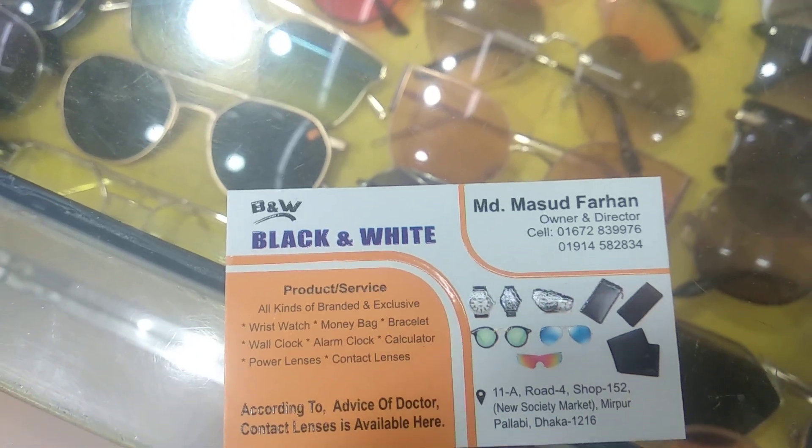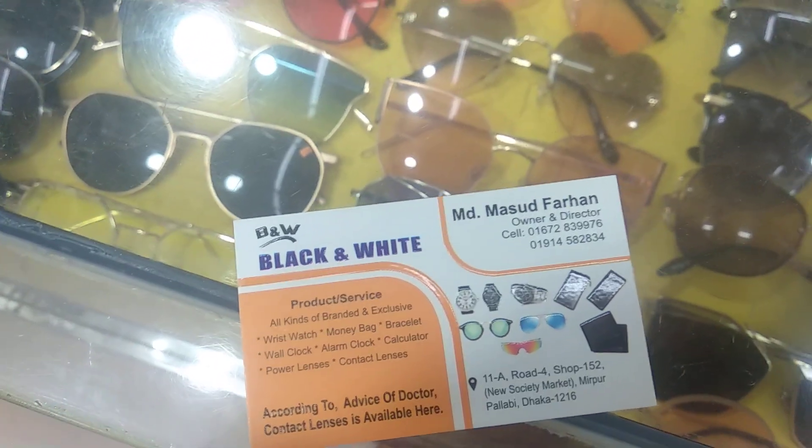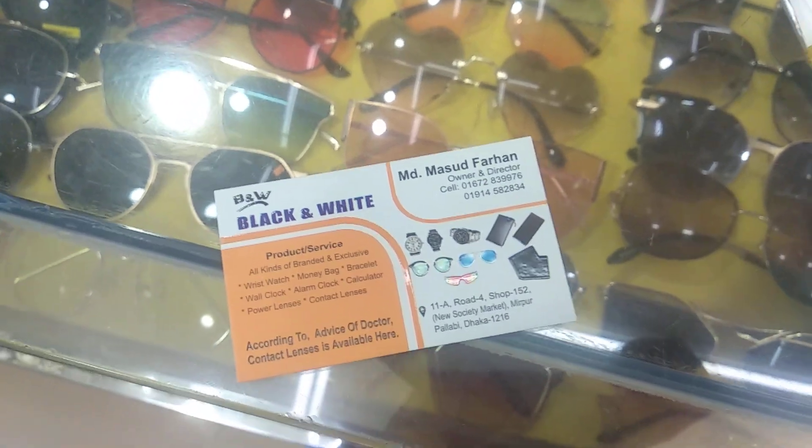The phone number is 06 7283996. This shop is on Facebook page — I have a link in the description of this video. So let's look at our lenses.